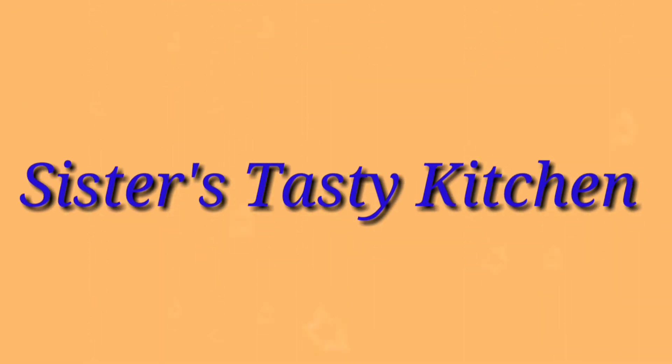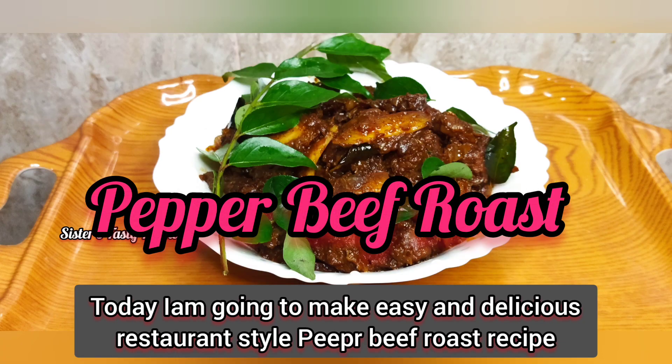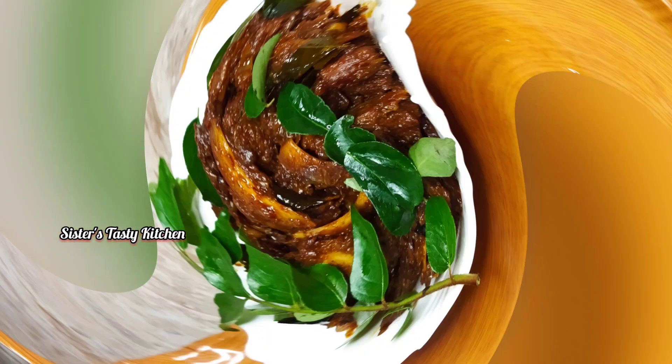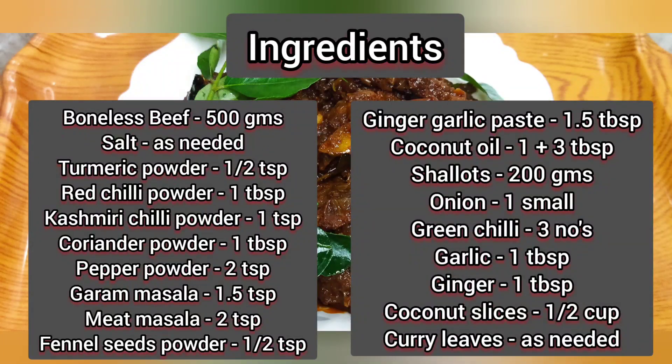Hi friends! Welcome to my channel, Sisters Tasty Kitchen. This recipe is a very tasty recipe of pepper beef roast. This recipe is perfect for the taste.